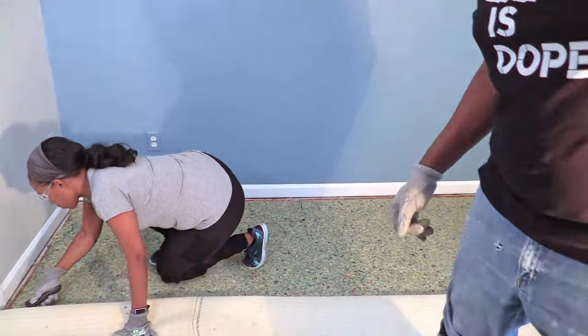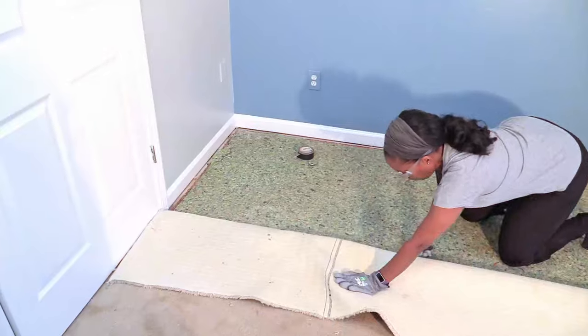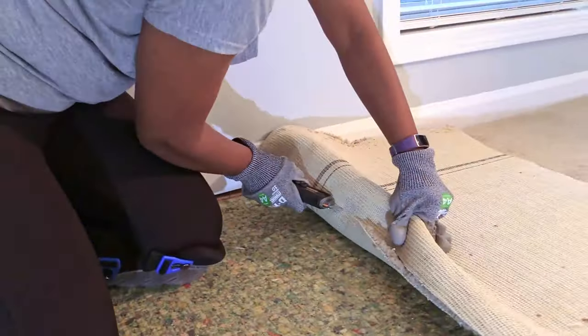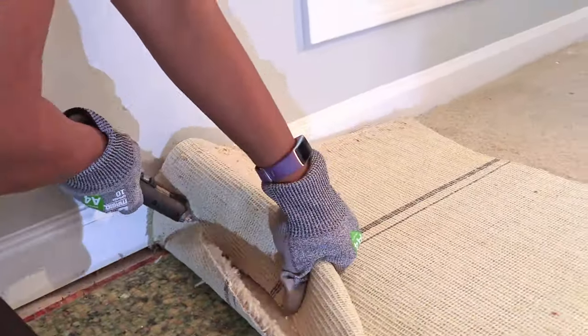We both took turns at cutting the carpet. Yeah, we double-teamed it. We folded it, we cut it, we rolled it, and then we took it out of here.